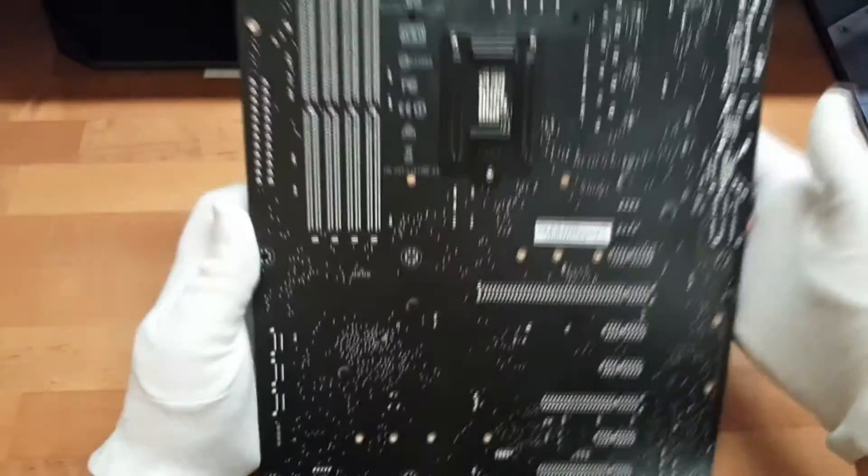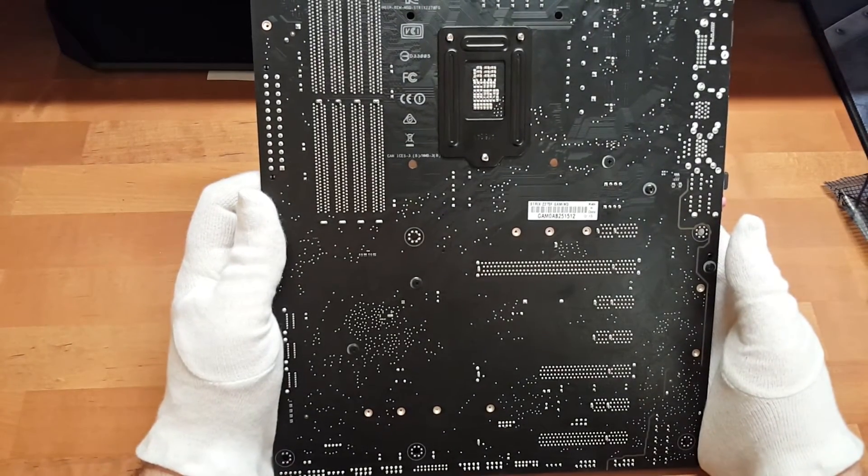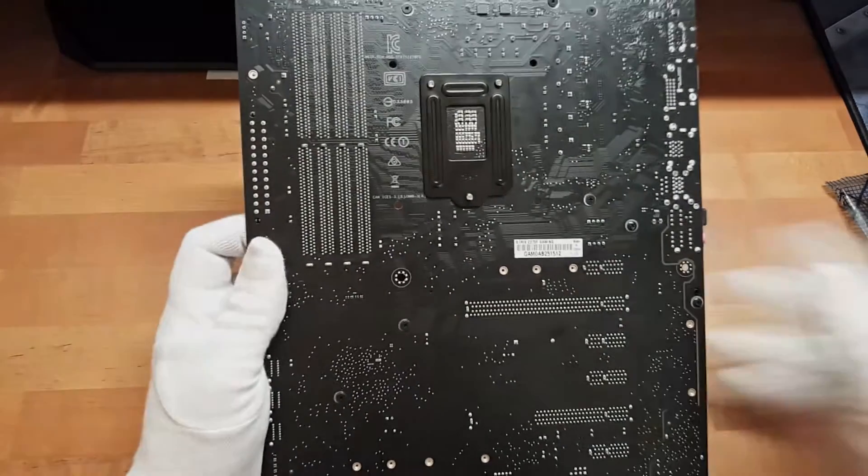Auf der Rückseite sieht das so aus. Soweit, so gut. Dann gucken wir mal, wie sich das gute Stück in unserem Test schlägt.